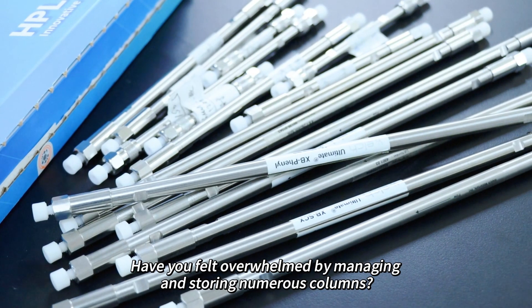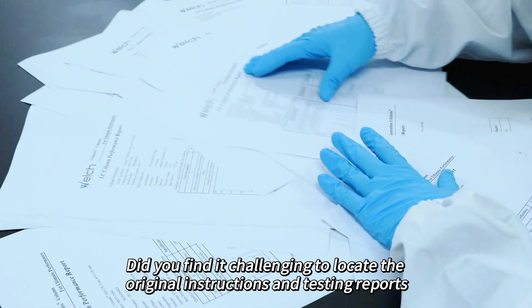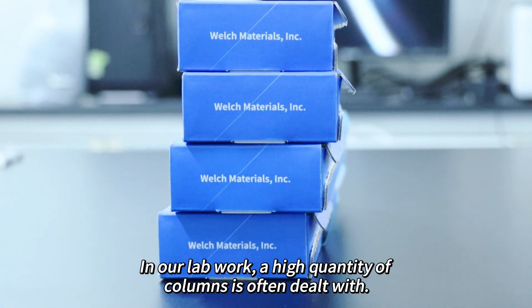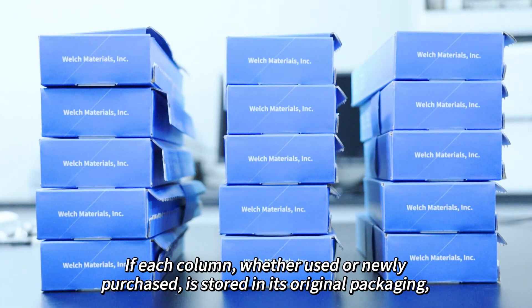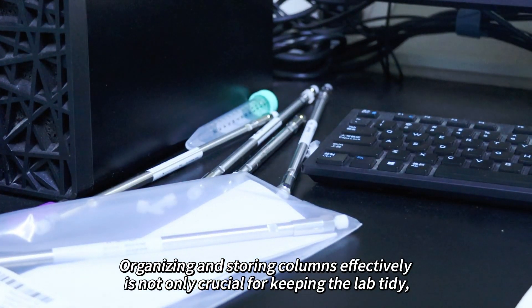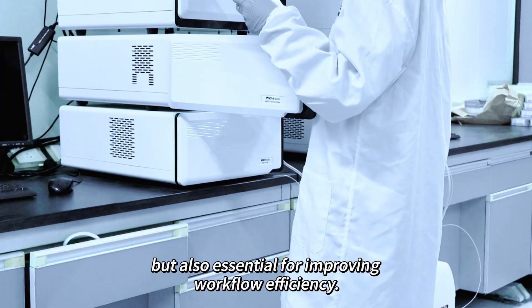Have you felt overwhelmed by managing and storing numerous columns? Did you find it challenging to locate the original instructions and testing reports every time you switch columns? In our lab work, a high quantity of columns is often dealt with. If each column, whether used or newly purchased, is stored in its original packaging, it can take up a lot of space. Organizing and storing columns effectively is not only crucial for keeping the lab tidy, but also essential for improving workflow efficiency.